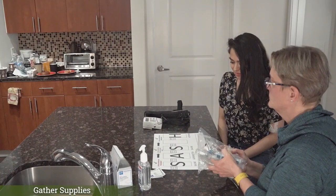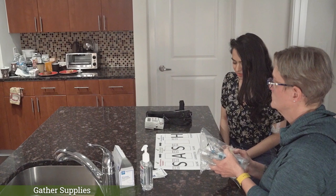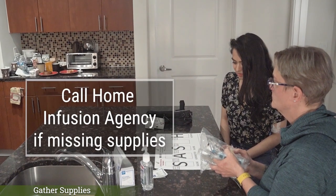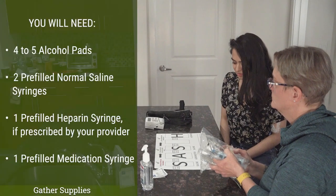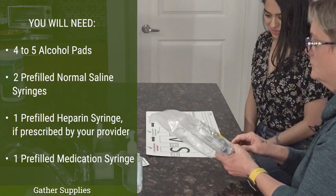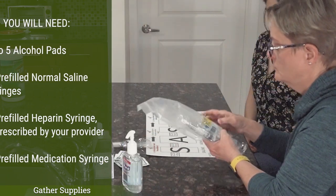The next step is to gather your supplies. Your home infusion agency should provide these supplies. If you are missing any supplies, please call your home infusion agency. You will need four to five alcohol pads, two pre-filled normal saline syringes, one pre-filled heparin syringe, and one pre-filled medication syringe.